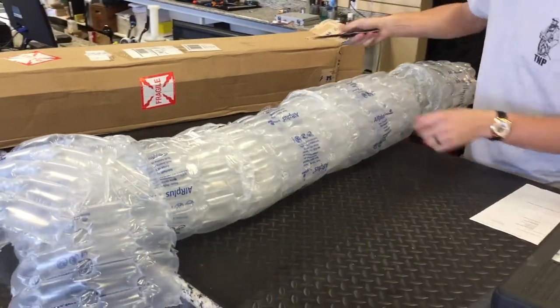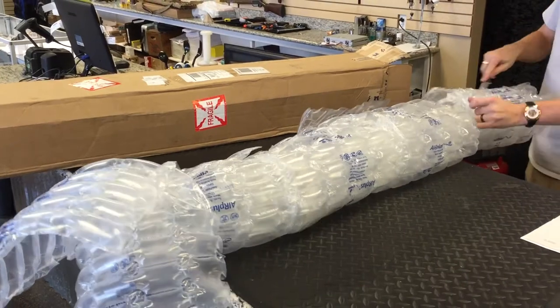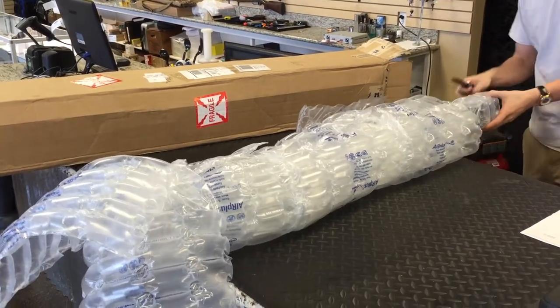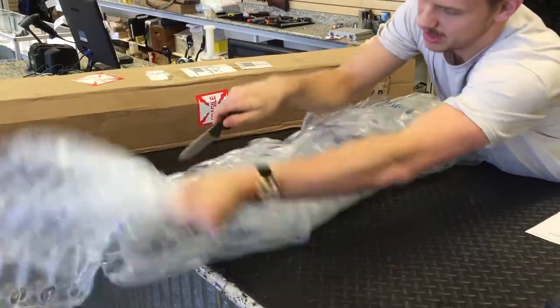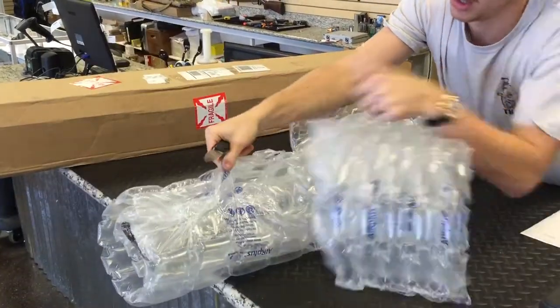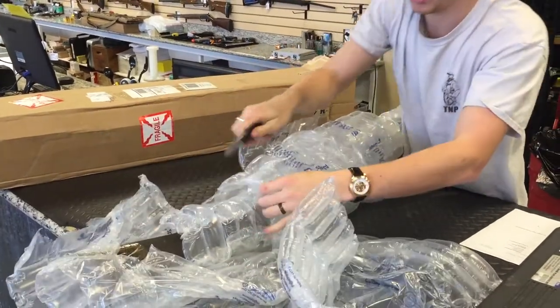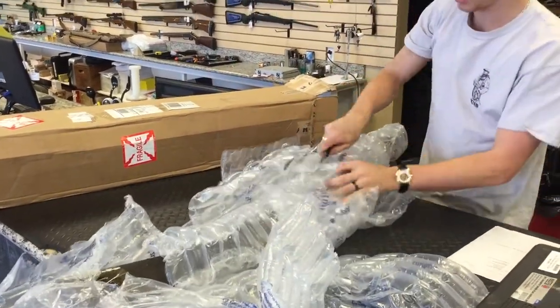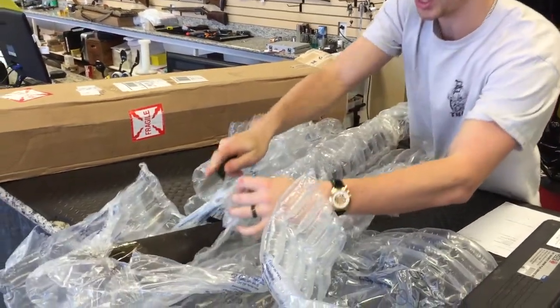How she looks. Got the bayonet as well. She looks packed pretty well.